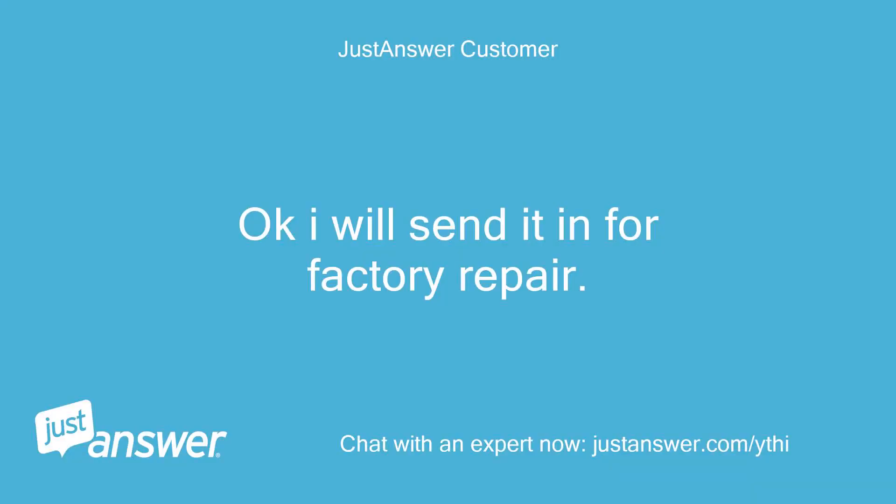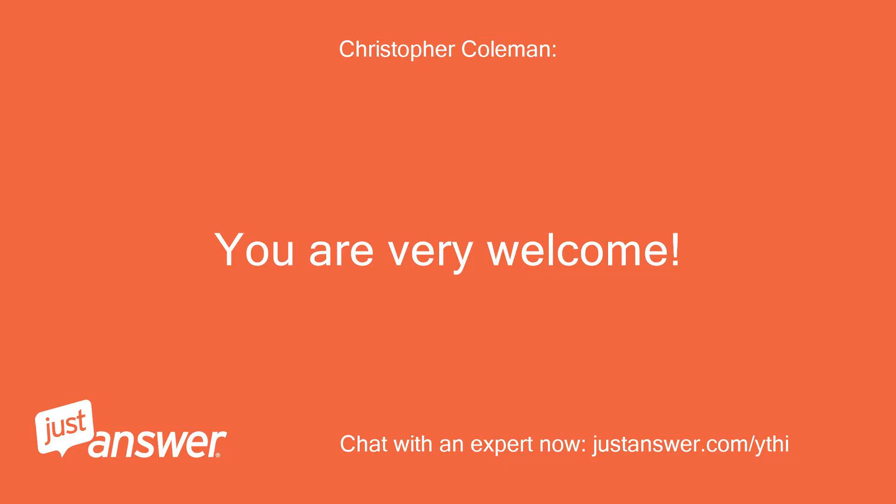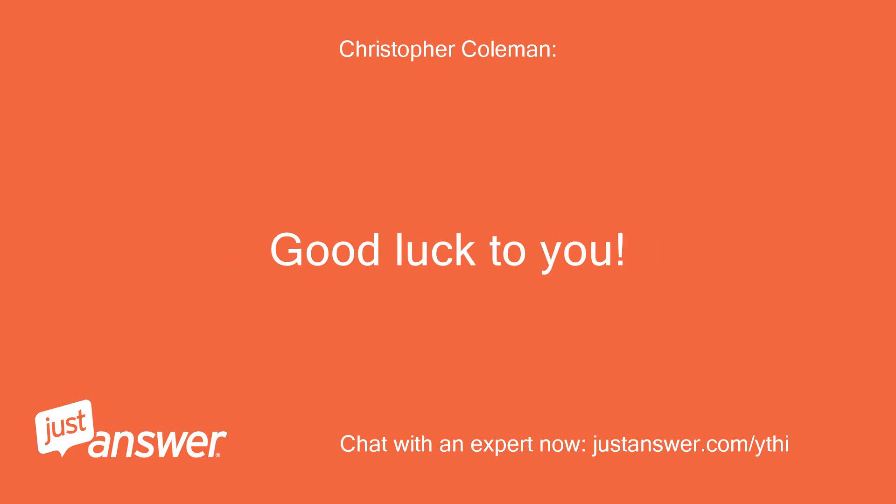Okay, I will send it in for factory repair. Thank you for your effort. You are very welcome. Good luck to you.